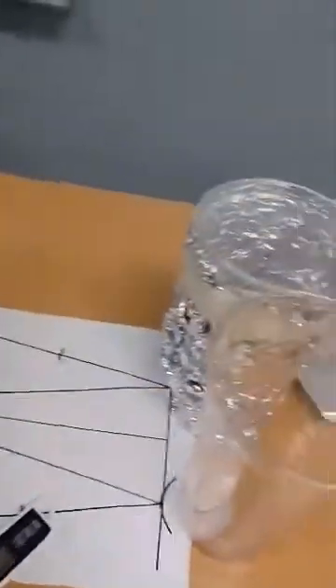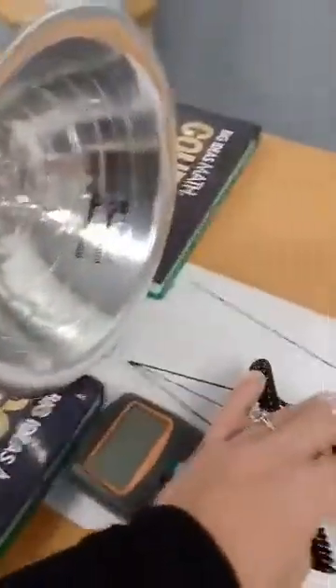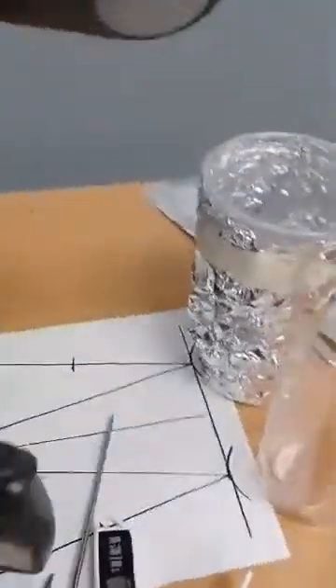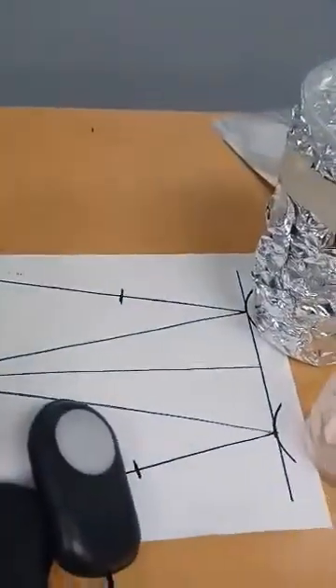We'll take a luxometer and measure three types of light: incoming light, transmitted light, and reflected light. For incoming light, we take a measurement right in front of each cup when the lamp is on. For transmitted light, we place the luxometer inside the cup and record that measurement. For reflected light, we place the luxometer on the surface of the cup. So those are the three light measurements we're going to record for each cup.